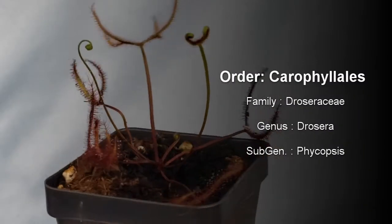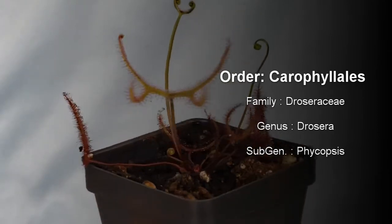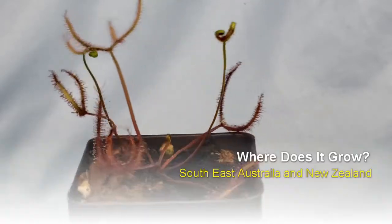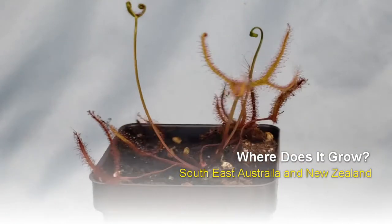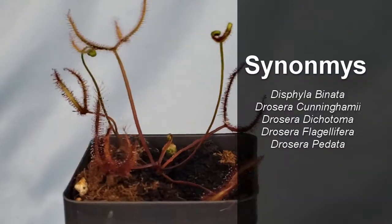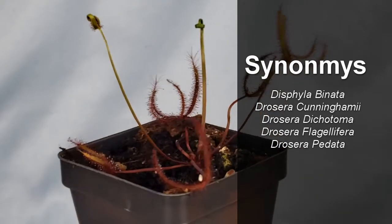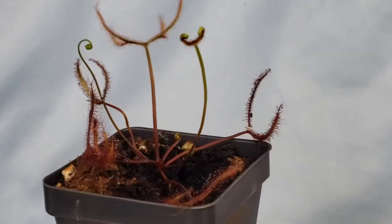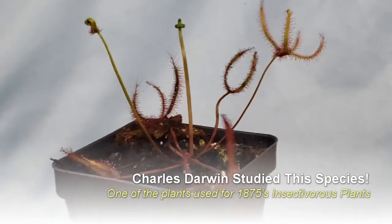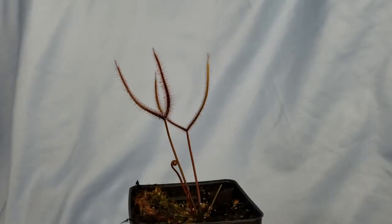Drosera binata is a member of the order Caryophyllales, family Droseraceae, genus Drosera, sub-genus Phycopsis. They grow in both New Zealand and Southeast Australia and are quite prolific throughout. They also have all kinds of different synonyms, such as Drosera dichotoma, which I've been sold as before. Charles Darwin studied the species and it was one of the plants he used in his 1875 book Insectivorous Plants.